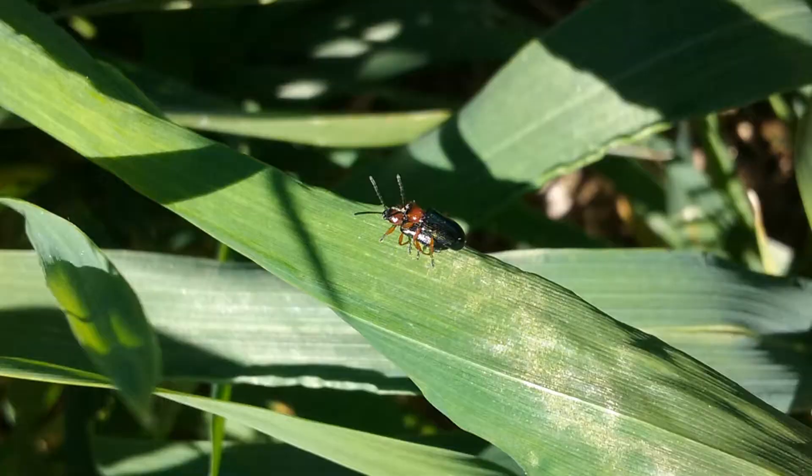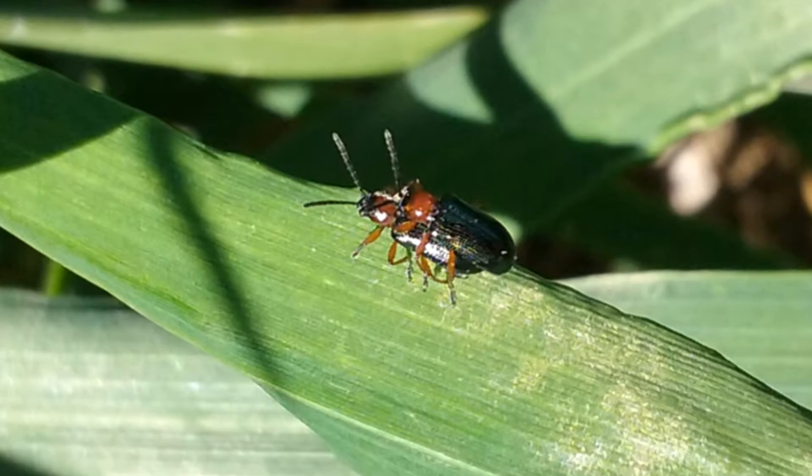Cereal leaf beetle adults are about a quarter inch in length. They have a black metallic blue colored head as well as elytra, which are the wing coverings, and they have a red thorax and legs. It's that red color that makes the adults really jump out, at least in my opinion.